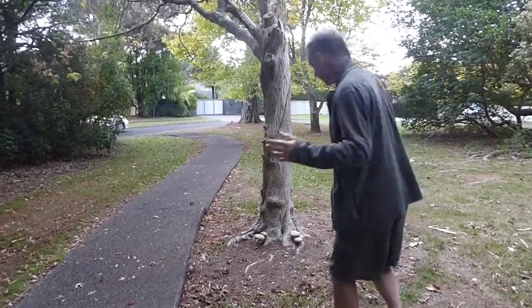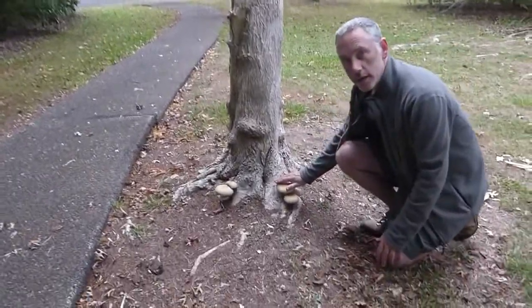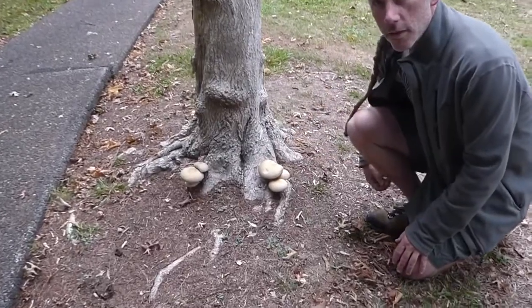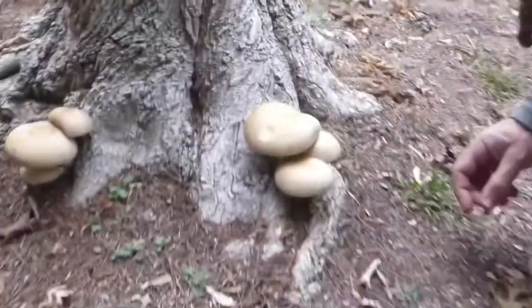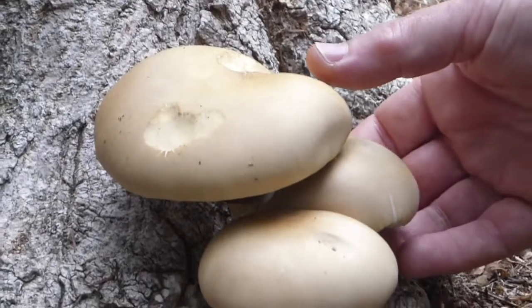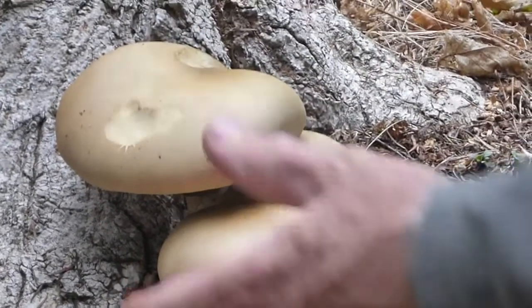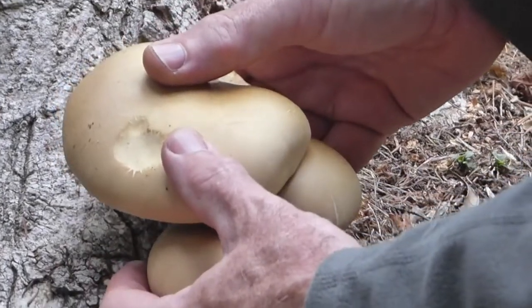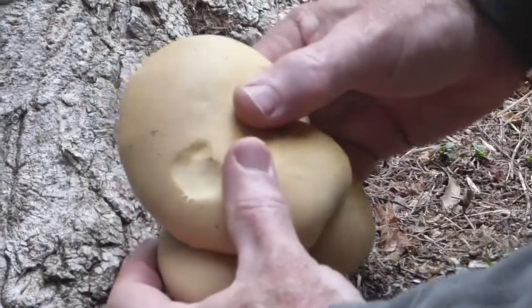Come in here and have a look at this. Look at these beauties here. This is Agrocybe parasitica. Can you get in and have a nice close look at them? These are growing off of this tree here, and as the name suggests, they are parasites on this tree. And they've got pretty firm stems.